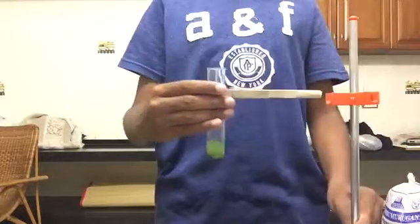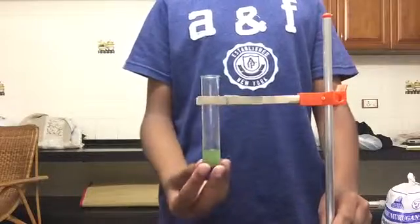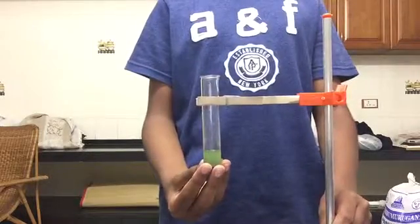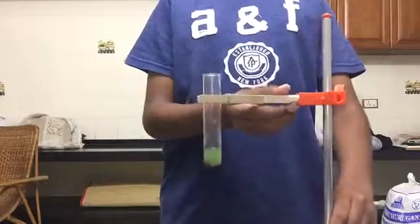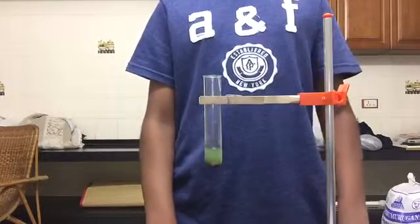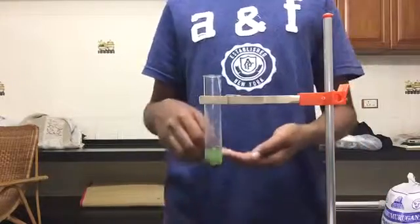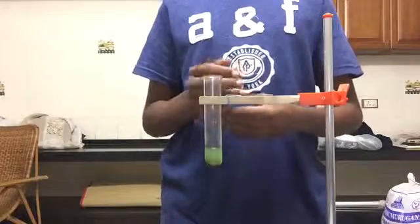This green solution is actually ferrous sulfate, or iron sulfate. If you feel the test tube here, you can feel some heat, which shows that this is an exothermic reaction. What happens is that copper has been displaced — in scientific terms, kicked out of its place — and iron has taken the place of copper, producing iron sulfate and giving out a residue of copper.